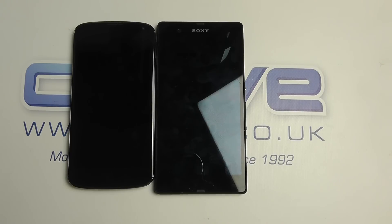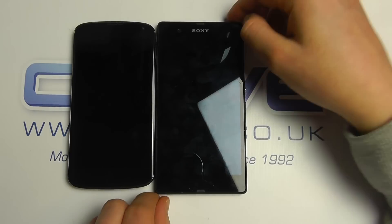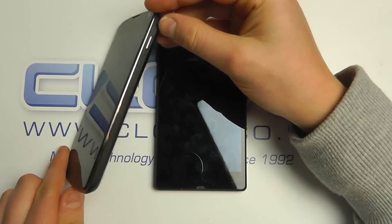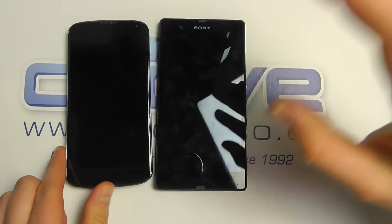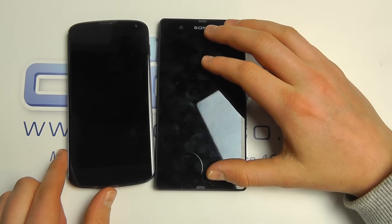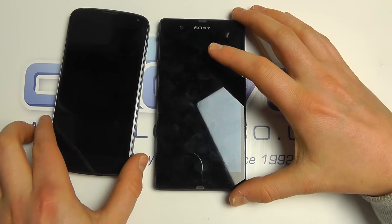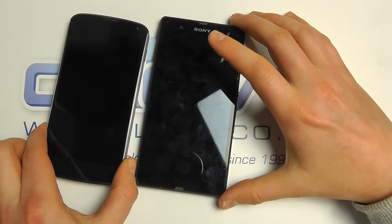Hello, in this video we're going to take a quick look and comparison at the Sony Xperia Z against the LG or Google Nexus 4. The Xperia Z is a pre-production model we have here, so there might be some differences by the time it comes to production, but we don't expect many changes.